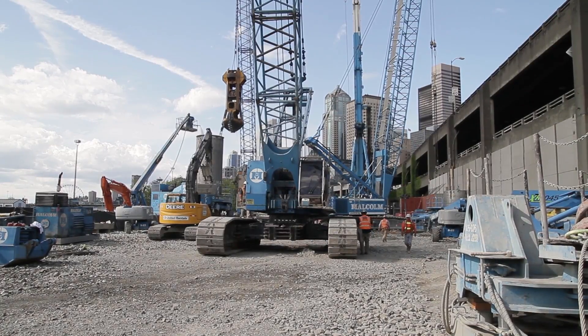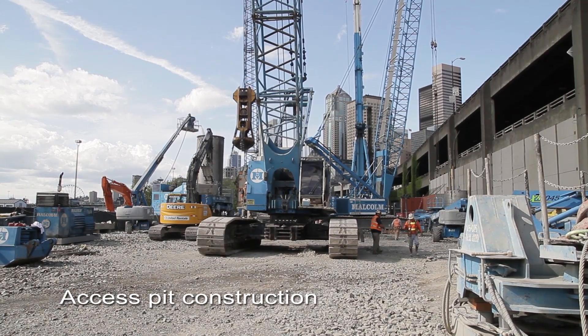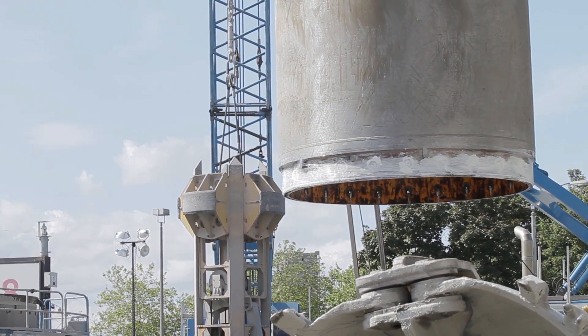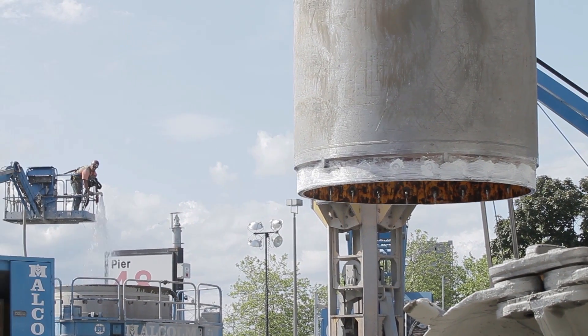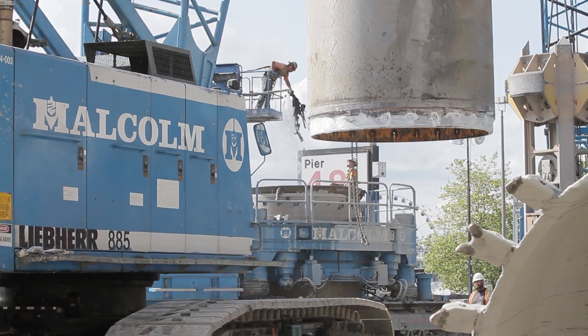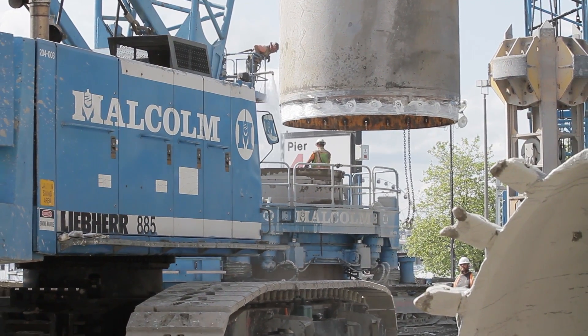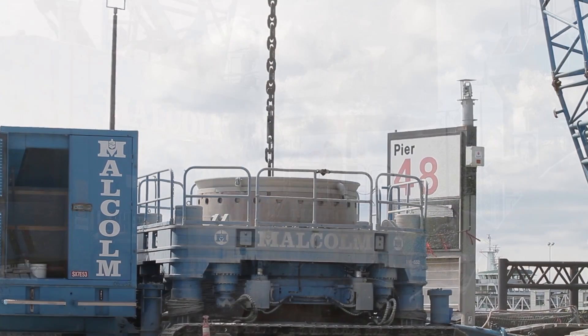The first step in the TBM repair process is to construct access to the TBM. While we could access the TBM from inside the tunnel, everything that needs to be repaired is on the front of the TBM. So in order to provide better and easier access to the portion of the TBM that needs to be repaired,